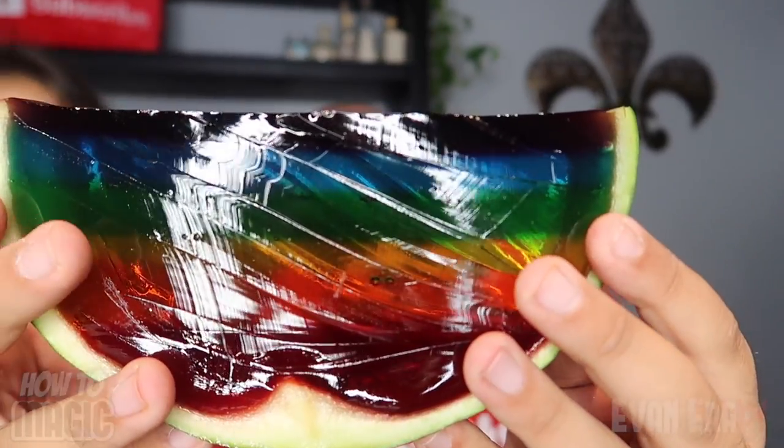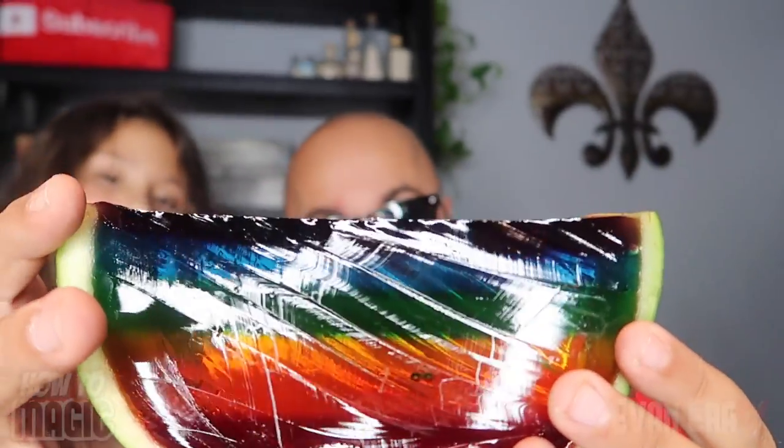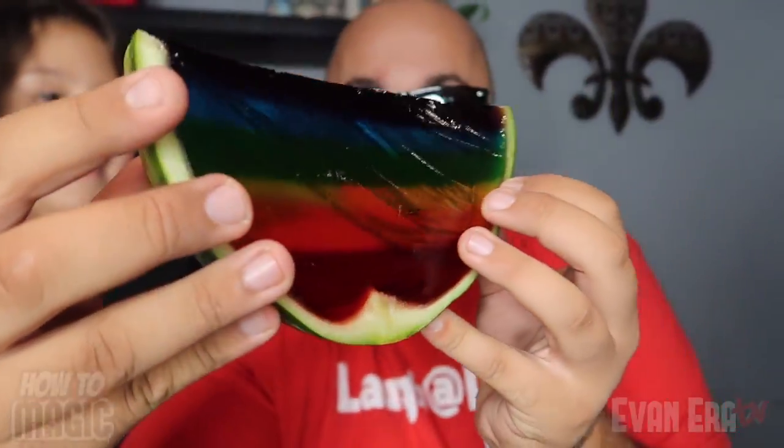Look at all the different layers. Red at the bottom, then orange, yellow, green, blue, then purple. You can actually cut slices too. How neat is that? Okay, here is the secret behind this crazy prank. Here is the explanation to the magic watermelon prank.